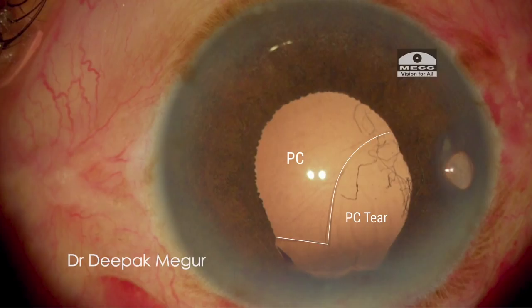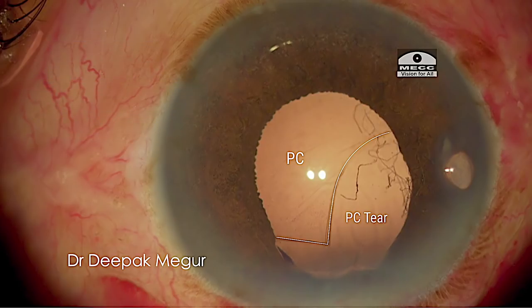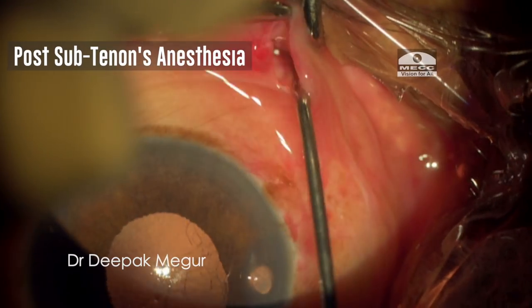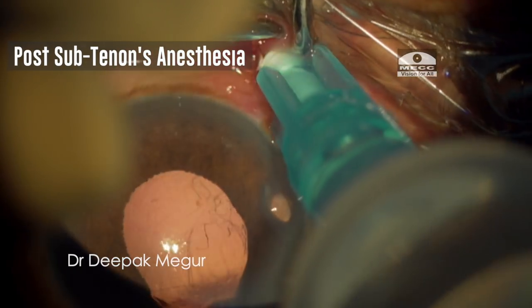At this stage I can't see any rhexis margin. Looking at the presence of a sizable extent of intact posterior capsule, my priority would be to retain this posterior capsule until the end of the procedure, which would help me place an intraocular lens in the sulcus instead of the other options of scleral-fixated or iris claw lens.